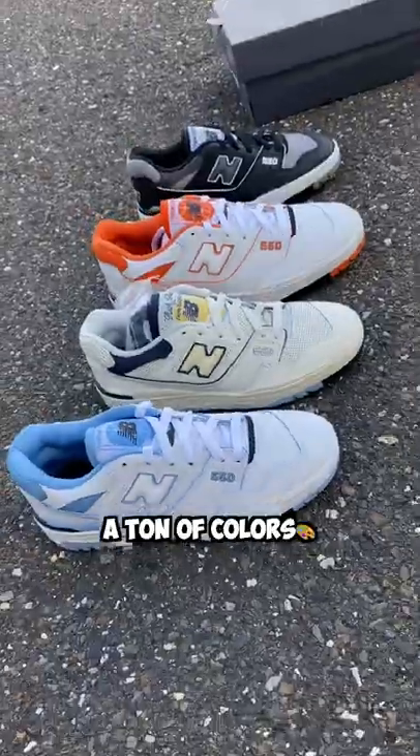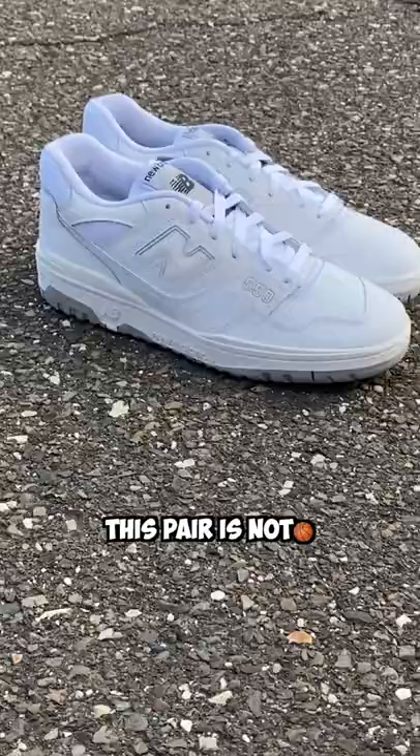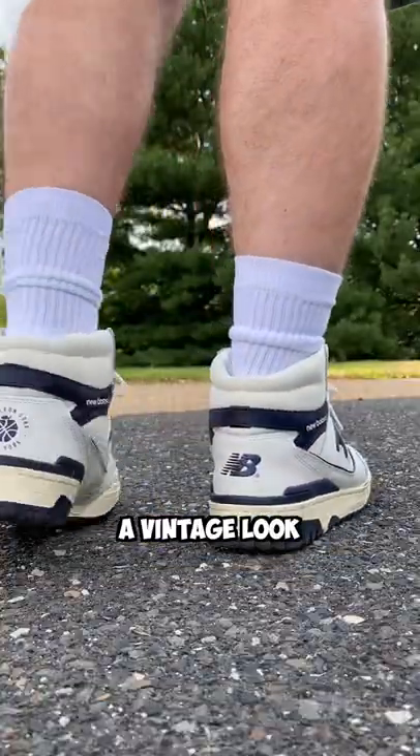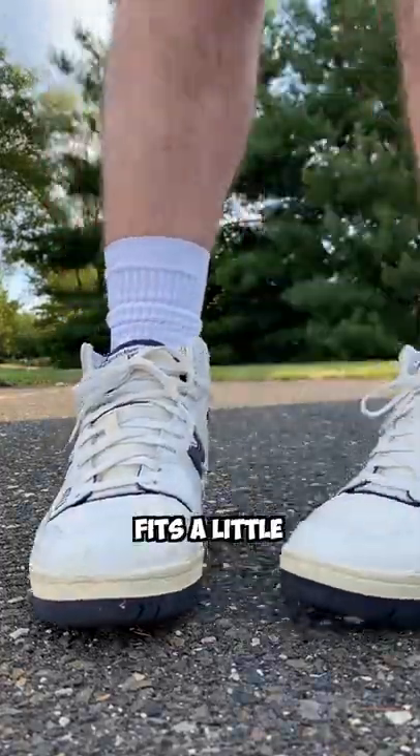The 550 comes in a ton of colors, the 650 only comes in four. The 650 is a collab with ALD; the 550 does have collabs, but this pair is not. The 650 has a vintage look, the 550 is great for the summer. The 550 is more comfortable, but the 650 fits a little more snug.